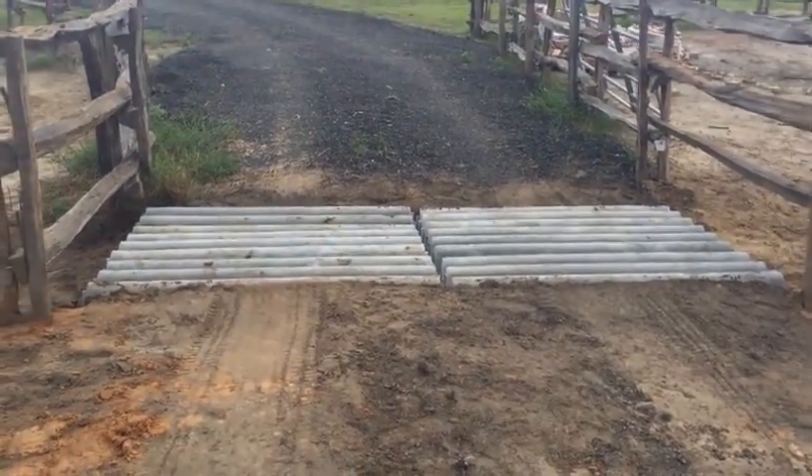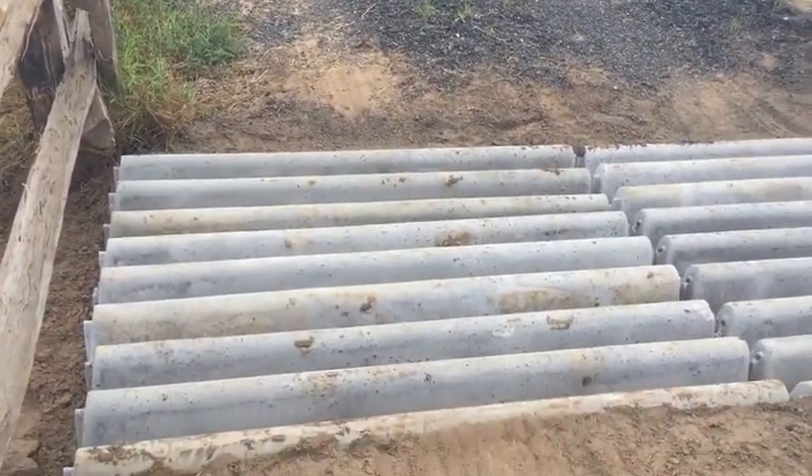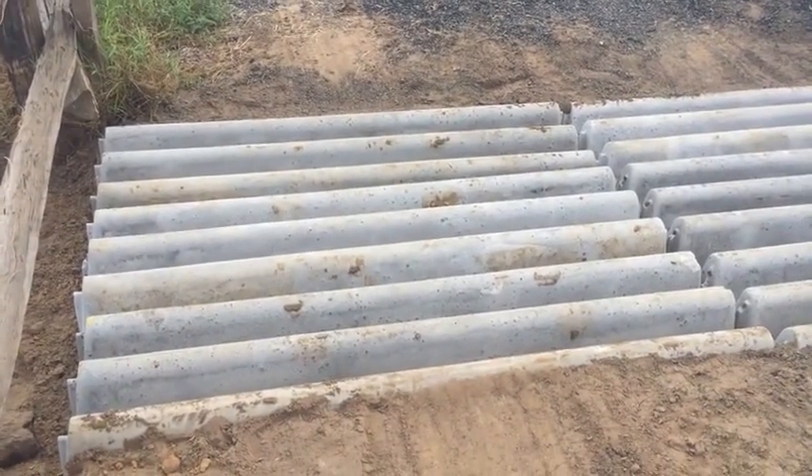Beautiful, beautiful cattle guards — just perfect in shape. And the good thing is, you can always move these anytime you want.